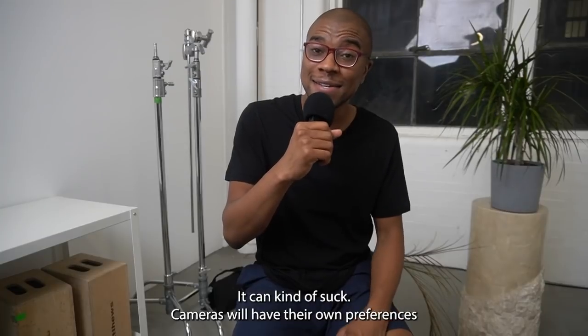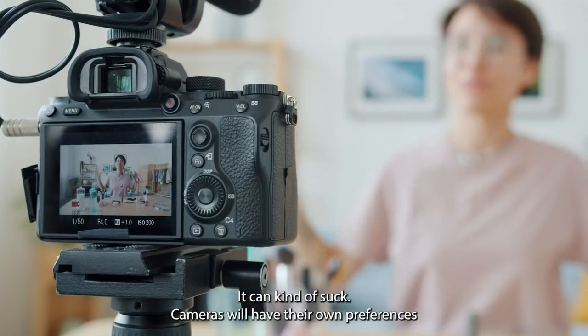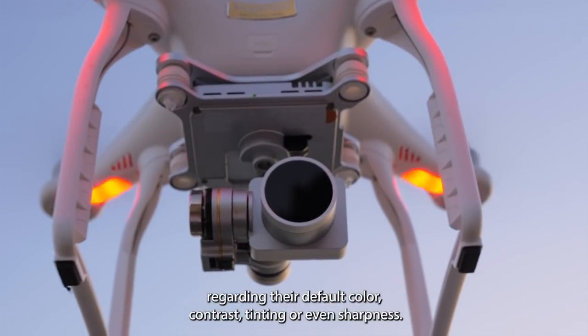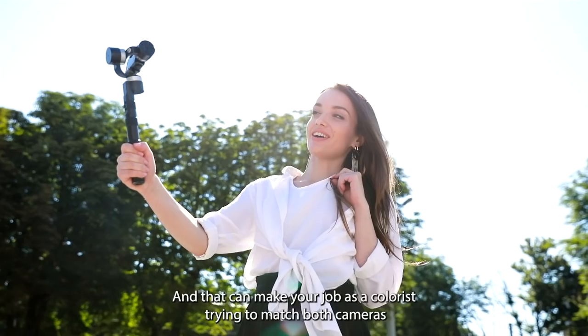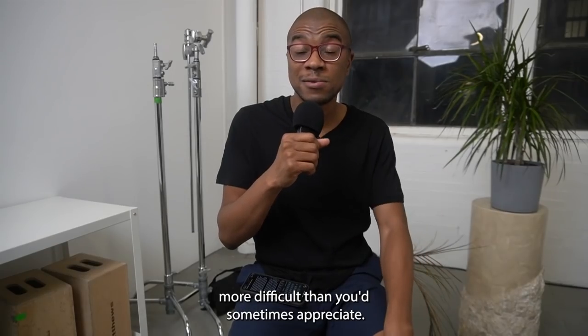Have you ever tried to color grade footage in a project that was shot by two different cameras? It can kind of suck. Cameras will have their own preferences regarding their default color contrast, tinting, or even sharpness. And that can make your job as a colorist trying to match both cameras more difficult than you'd sometimes appreciate.